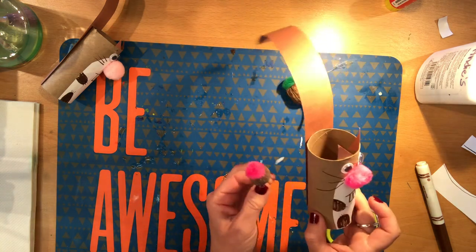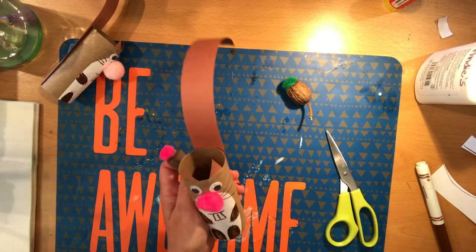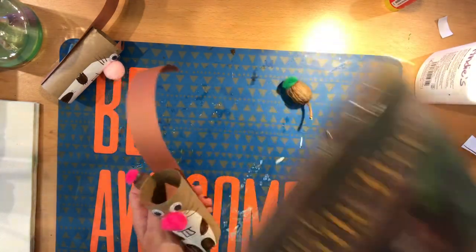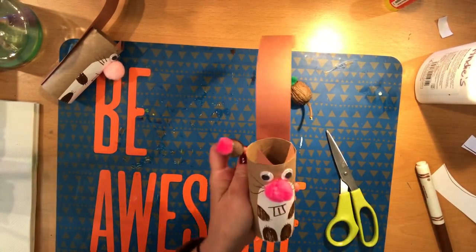See you next time on Storybook Crafts. Until then, please check the library for all the great books we have on squirrels and autumn, trees and leaves, and Squirrel's Family Tree, which is one of my favorites. See you next time, bye-bye!